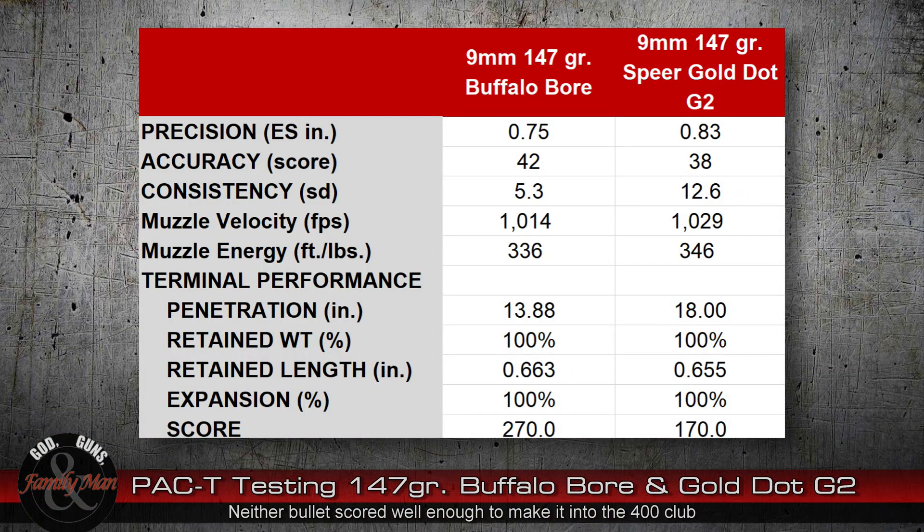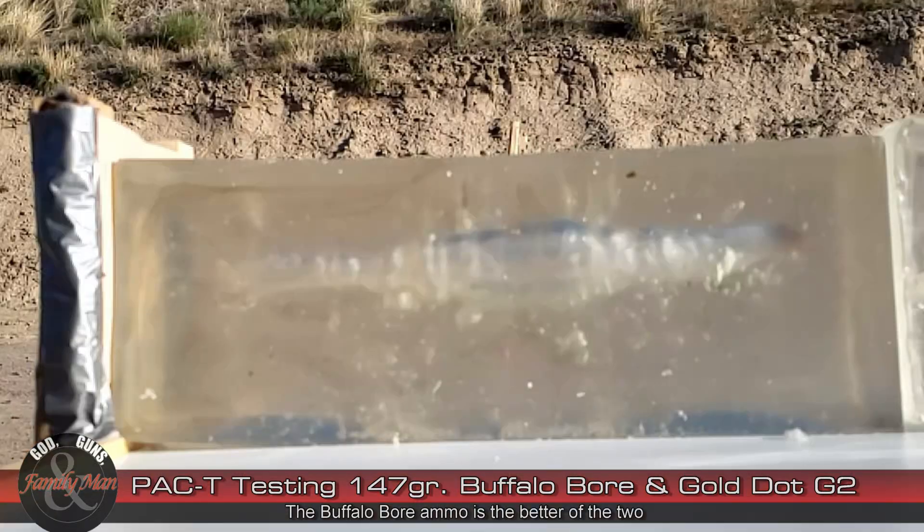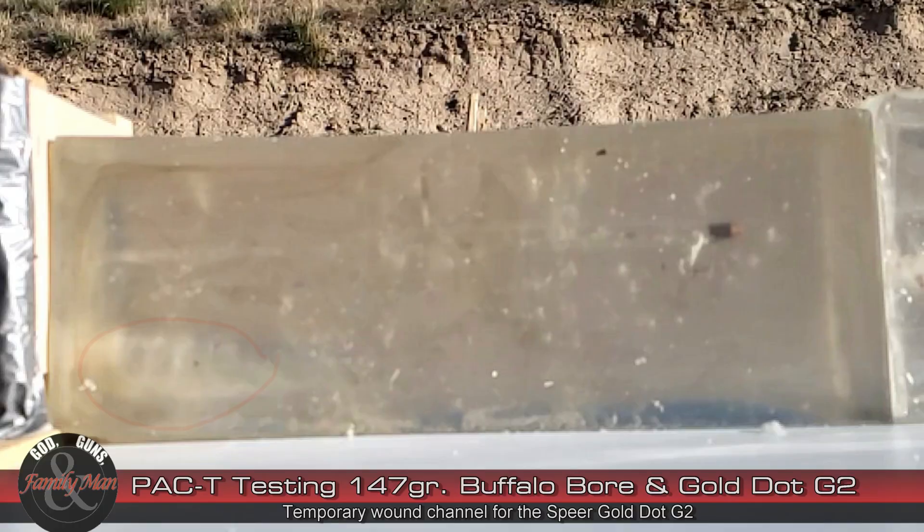When it's all said and done, Buffalo Bore scored 270 points while the Gold Dot G2 scored 170 points. Across the board, even though the Buffalo Bore round did not expand, Buffalo Bore wins precision, accuracy, consistency, and clearly the terminal performance. But it's not great results — the temporary wound channel was pitiful, pathetic, and anemic in both cases. Nothing too impressive at all.